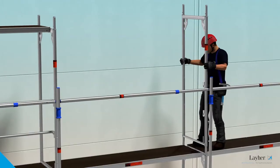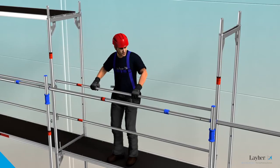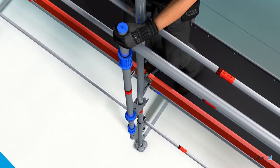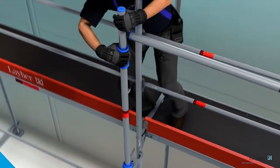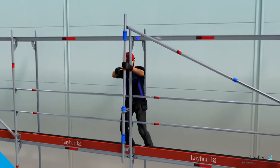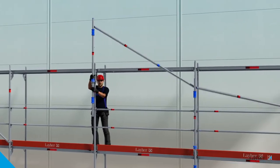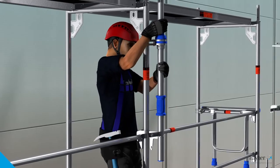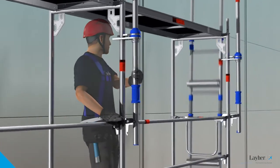This secures the next level so that it can be accessed without any problems. The side protection is fitted and remains in the scaffolding. The Advanced Guardrail Post is released using the blue twist grips, and from the secured position it can be repositioned from the lower level to the next level up.